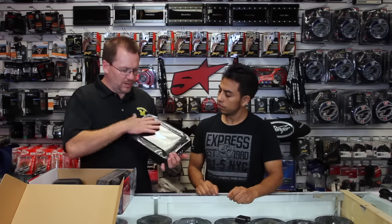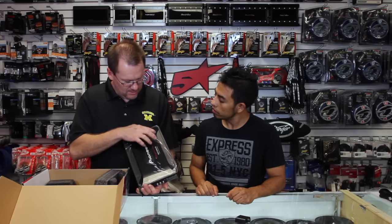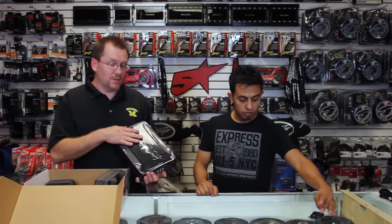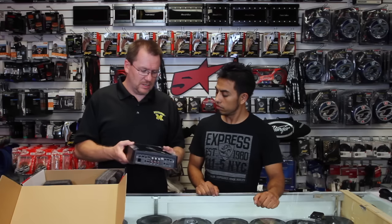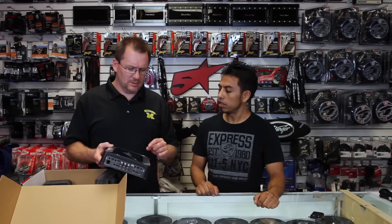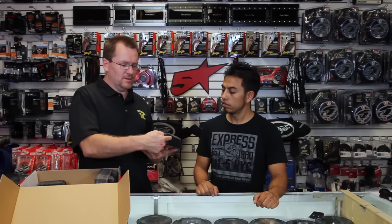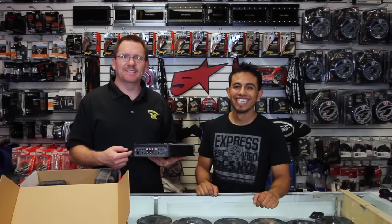All the amps come with a cool protective covering on it because it's got a shiny top. This is modeled after the current GMD series amplifiers, so if you've ever seen one of those, this looks identical to it. It's basically about the same size as the sub-amp, the 9601. It is 12 inches across, 2 and 3/8 inches thick, and 7 and 7/8 inches wide.